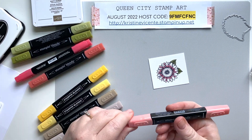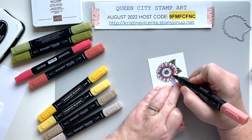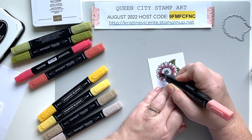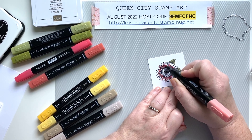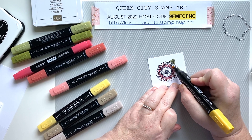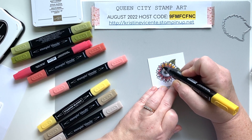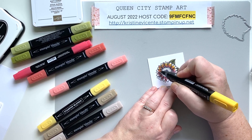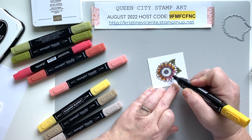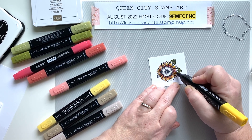Then I'm going to move on to the Calypso Coral, starting with the light to blend that out a little bit. Then we'll add some yellow — going in with Dark Daffodil Delight and blending it out. You'll notice I'm not going all the way to the tip because I want the tips of the sunflower petals to be very light. I'll go over those at the very end. Right now I just want to keep them as light as possible and add color to blend out the reds on the petals.